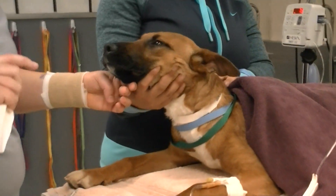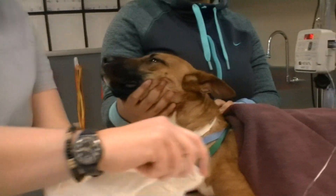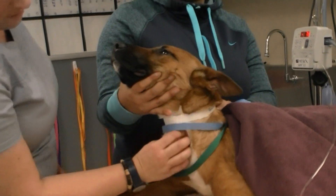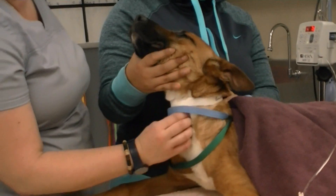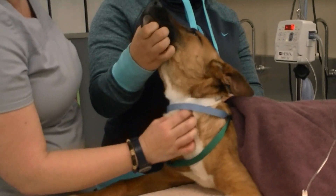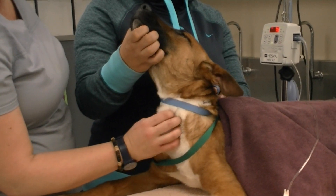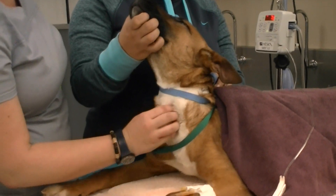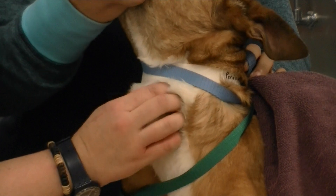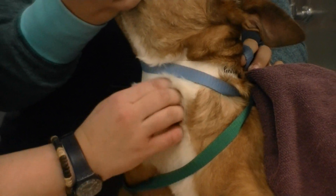A better way, after getting an idea with that, is to actually palpate the trachea. I'm going to find the big boxy structure on her throat — that's the larynx. I don't want to use that to measure because it's much bigger than her actual trachea, but it's easy to find. Once you find that, just drop your fingers caudally and you'll feel the rings of the trachea. I think an eight is a good fit — we may even be able to do an eight and a half, but we'll start with an eight.